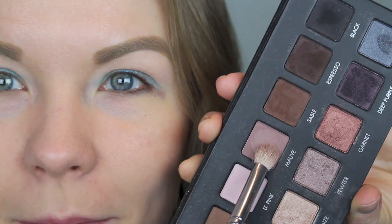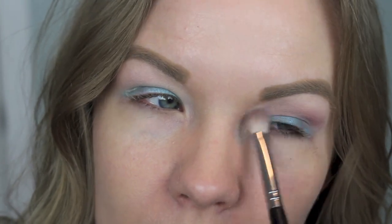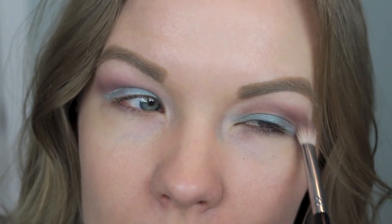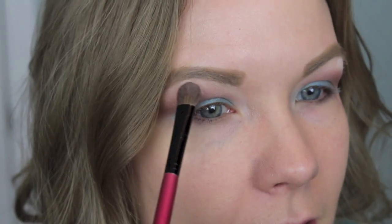Now I'm going to go in with my Lorac Pro palette. I'm going to get some of Mauve on a blending brush — this is a Sedona Lace EB09 — and apply that right above my crease as my transition color, just blending that over. To warm up the crease area a little bit, I'm going to get some of Taupe on that same blending brush and apply it right over it — gives it a little more warmth. Now I'm going to get some of Cream on a fluffy brush and apply that as my brow bone highlight. It's very pigmented so I just get a little bit and distribute it on both sides.